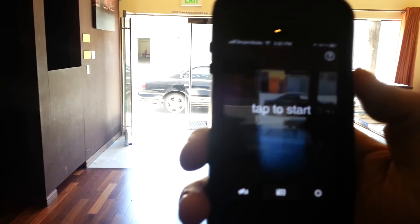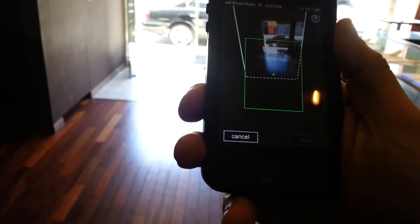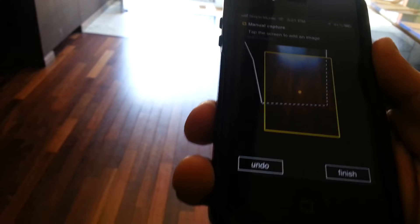There we are. We've gotten our approval from the management or the owner. So I've started my panorama and I'm going to try to go all the way down to the floor.